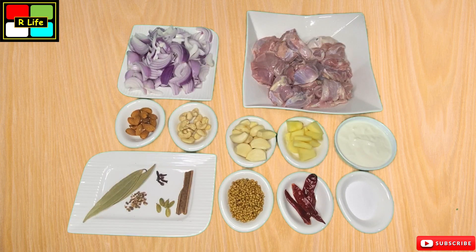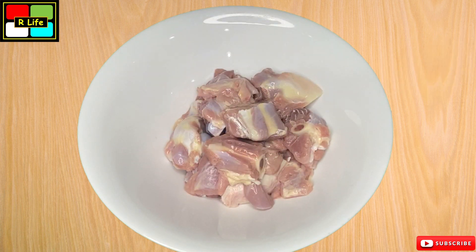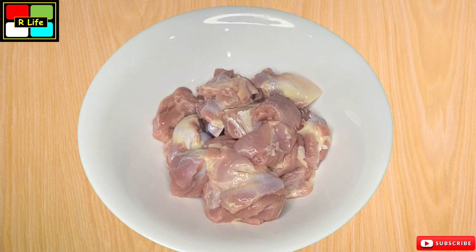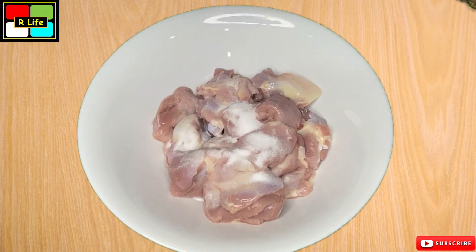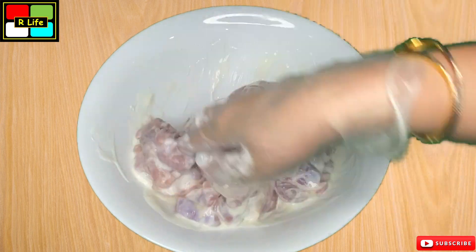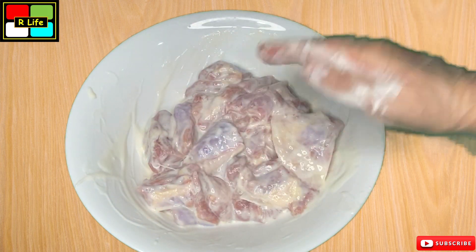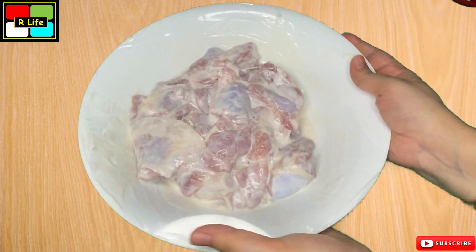Let's start making the very tasty shahi mutton. In a bowl, we transfer all the mutton and we will marinate it first. We add 1 teaspoon of namak and mix it well, then leave it to marinate a little. So we will marinate our mutton pieces.